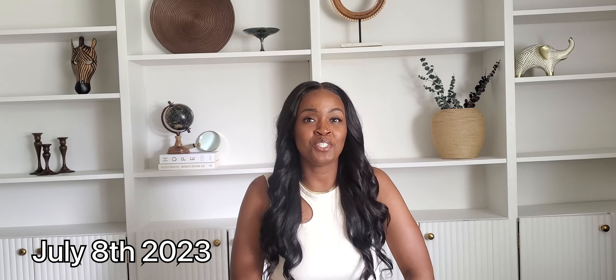If you have stayed tuned to the end, thank you so much for watching. If you are watching on the premiere date, July 8th, 2023 — it is my 32nd birthday! So I would appreciate if you guys spam me up in the comments. Tell your girl happy birthday!